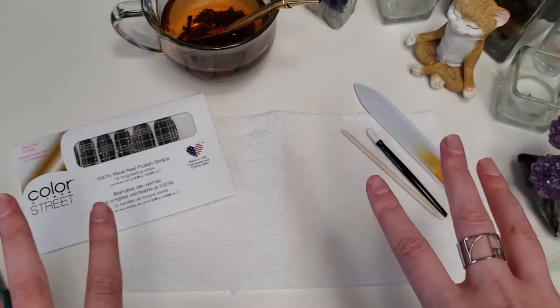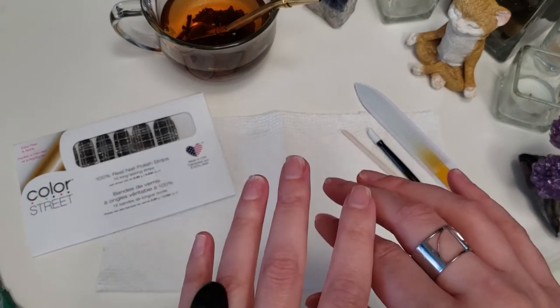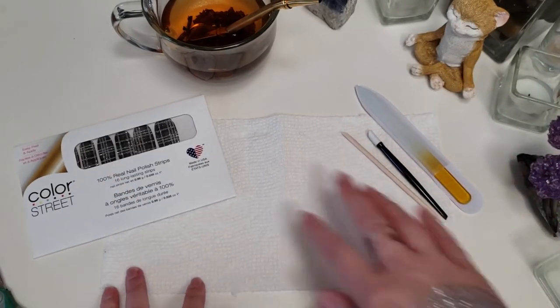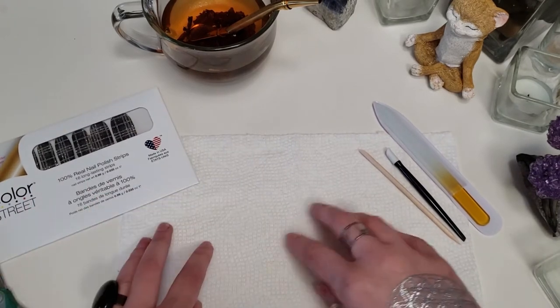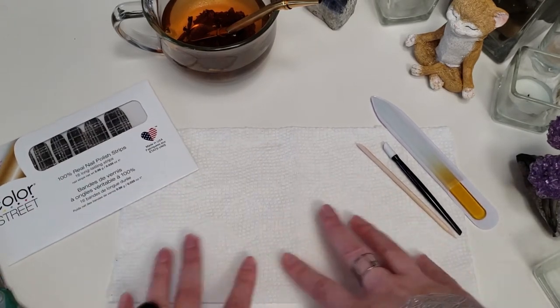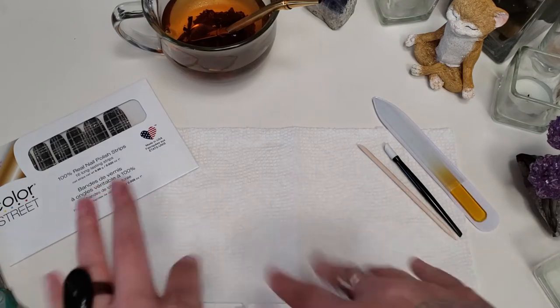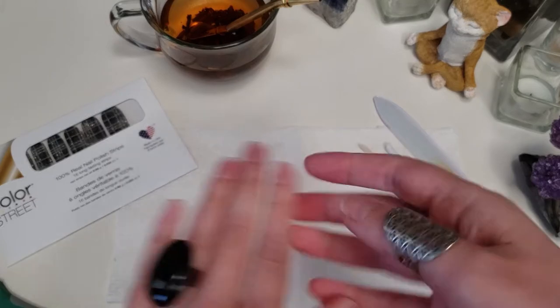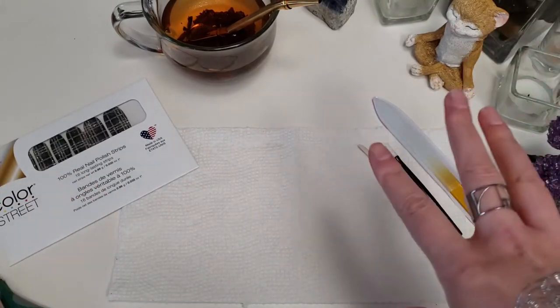I just like to have everything here ready to go before I actually start. I also have a paper towel down here to keep things neat and tidy, because I can tend to be a messy person. Some people might not have that problem, but I do.